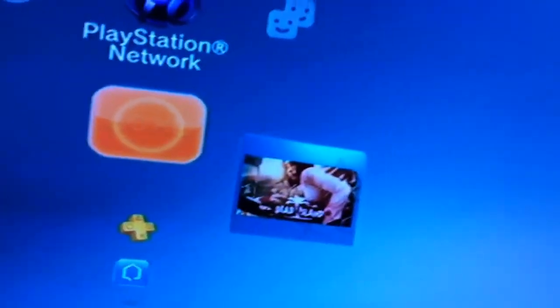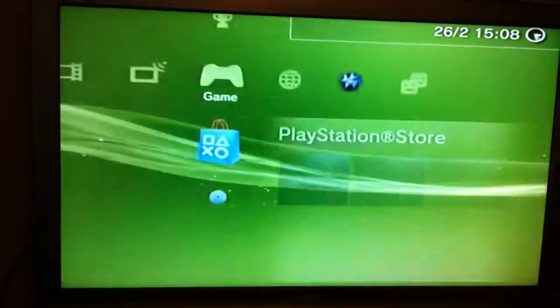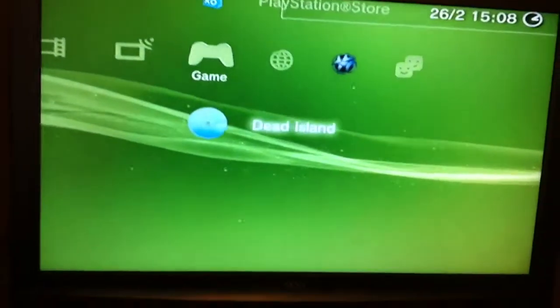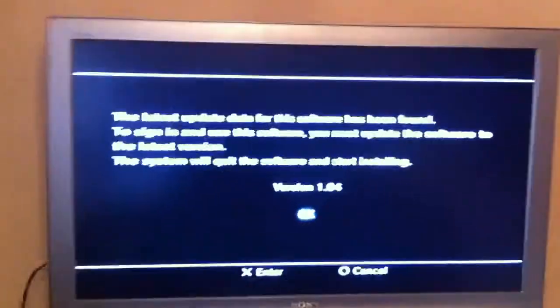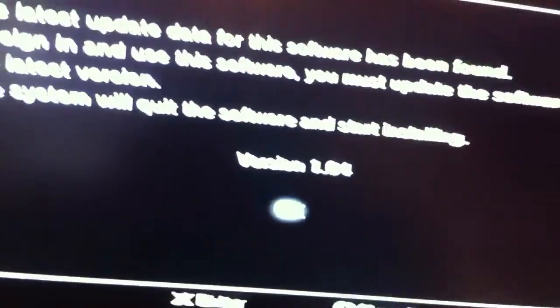So it starts up and turns on. If I go across, I've got a game in there ready — that should now start. This warning has come up because I've had to wipe the hard drive, since it's up for sale, but we can just ignore that warning.